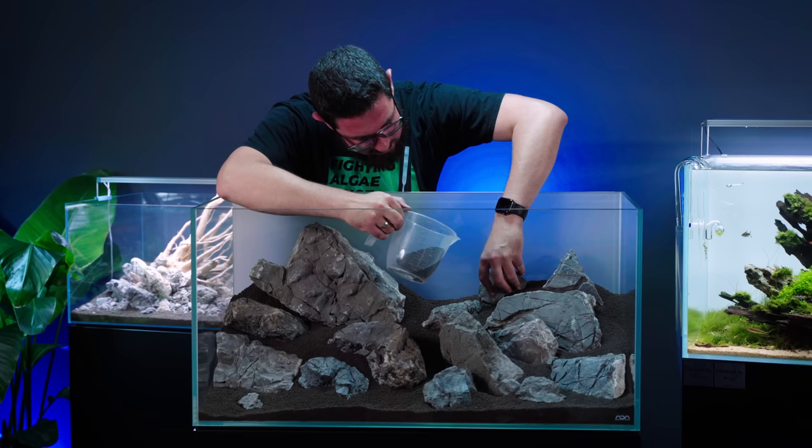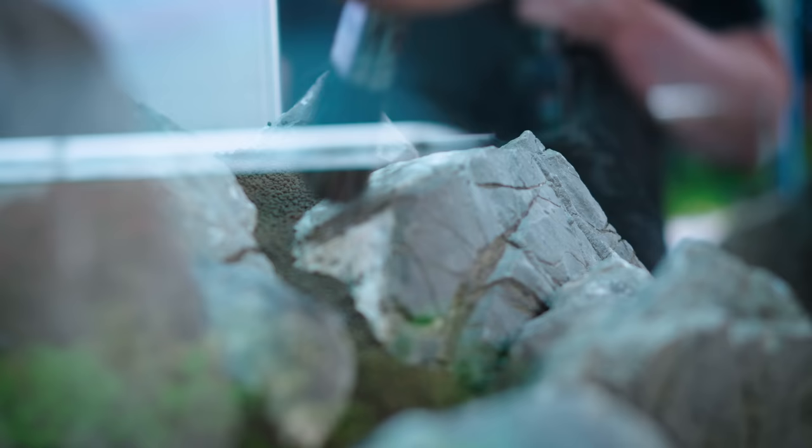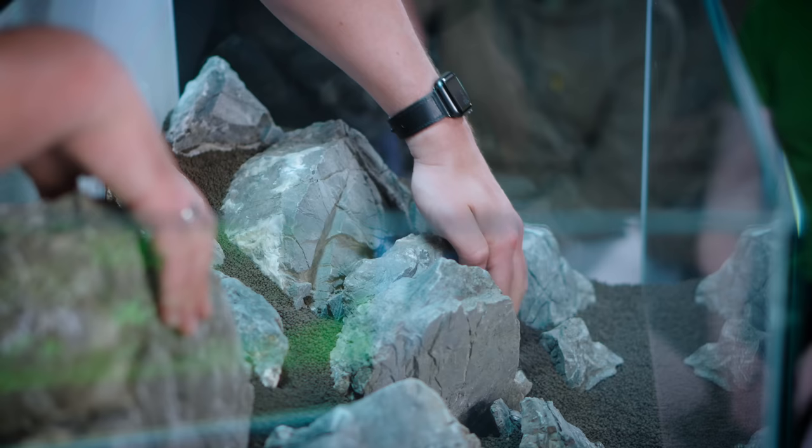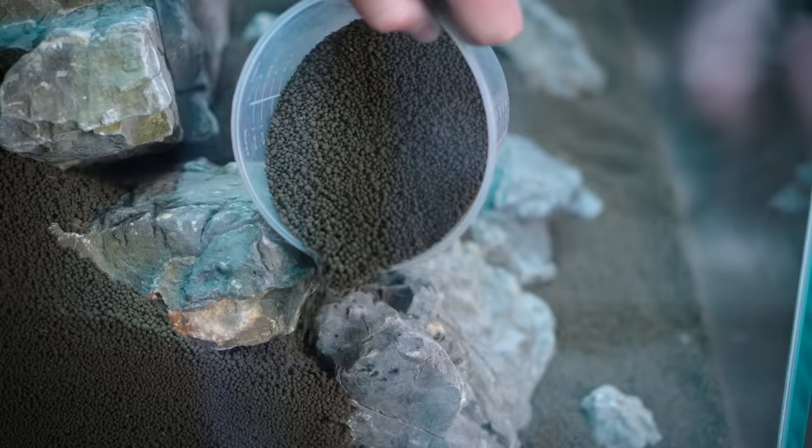Are you seeing something bigger than what's contained within the glass box — like a cliff face or a canyon — and trying to create a smaller part of that? I've never been able to take proper inspiration from nature in that way, like seeing mountains and trying to fit them into the glass. I don't have the vision for that; a lot of people can. I get much more inspired by actual aquariums and by just playing around with the stones.